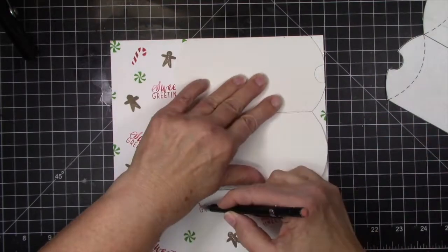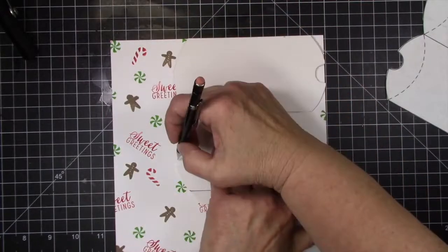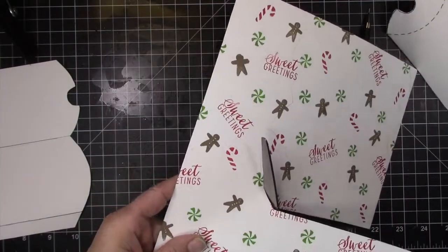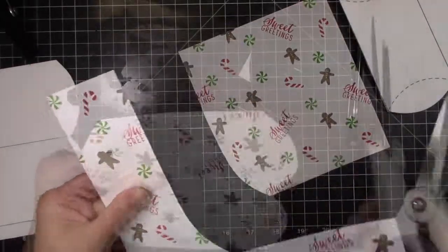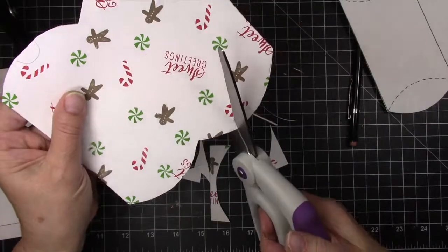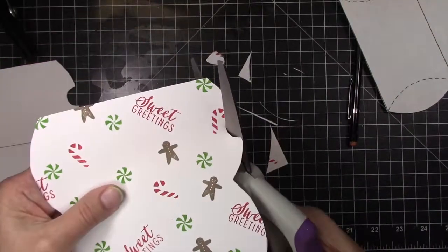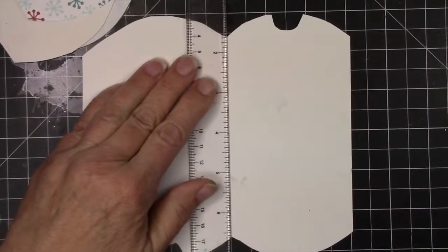Now I'm taking a template for a pillow box. I'm sure there are dies for this, but I just have this old-school template that I will share on my blog, so don't worry about trying to find one. I'm just going to cut it away with my scissors. It takes very little time and it's not real intricate cutting — I don't mind fussy cutting anyway, I think it's kind of enjoyable.